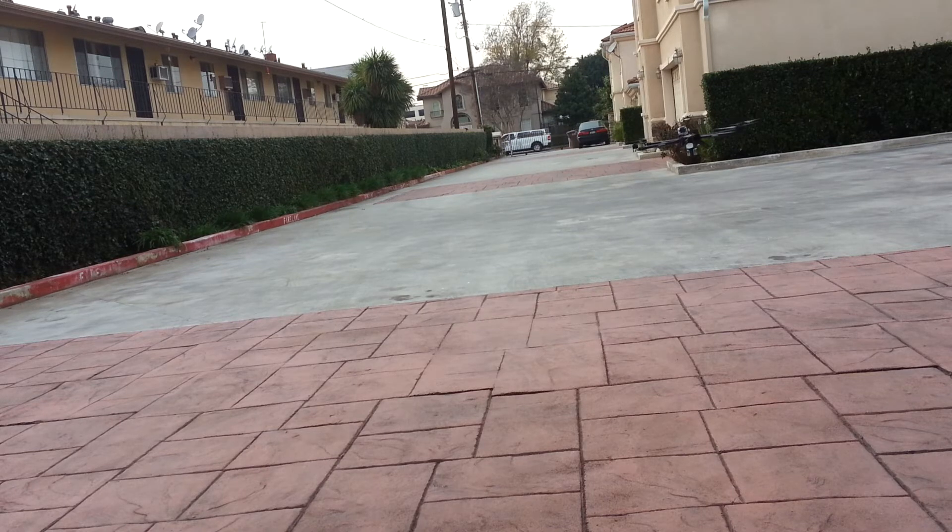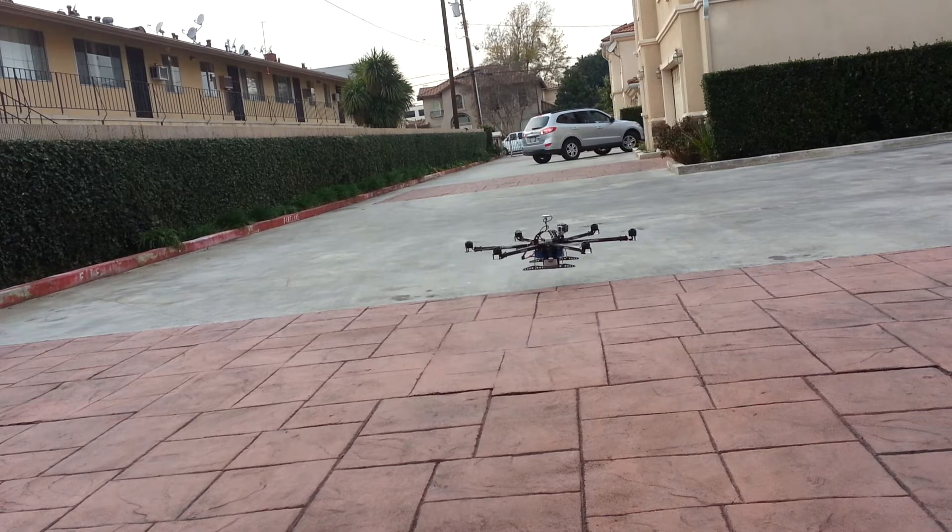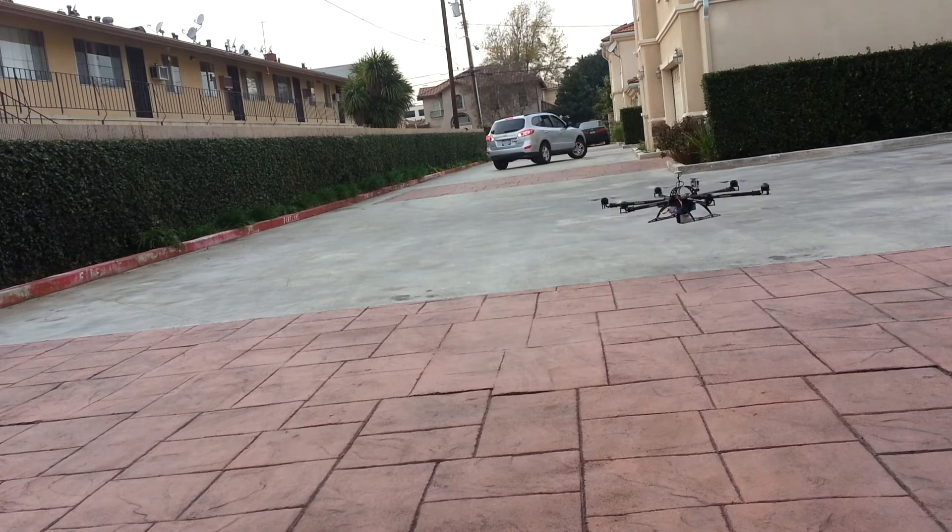I've got my GoPro on there. I was recording earlier trying to test to see if there's any vibrations or not. So yeah, that's a quick demonstration — you guys can see how these motors and frame can handle a 10 pound weight.